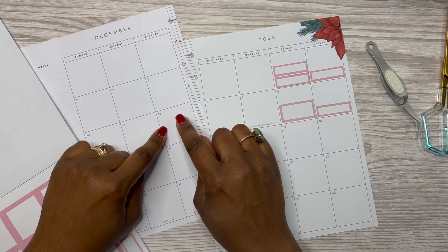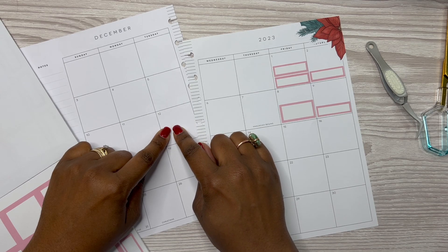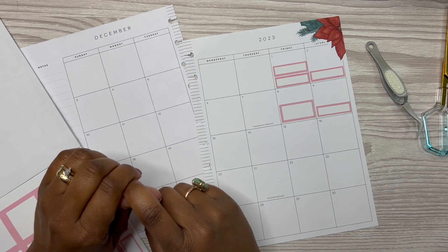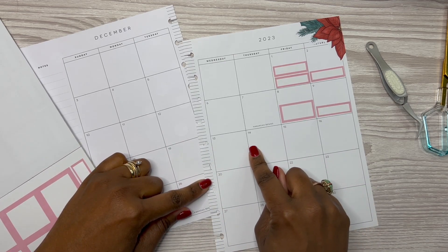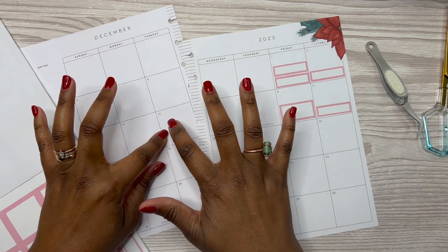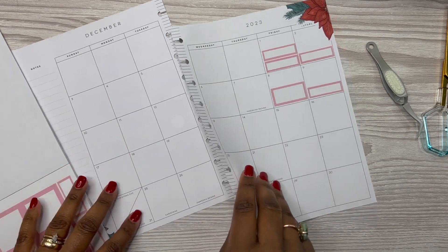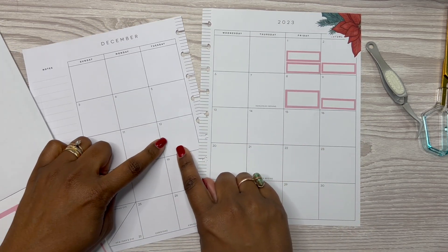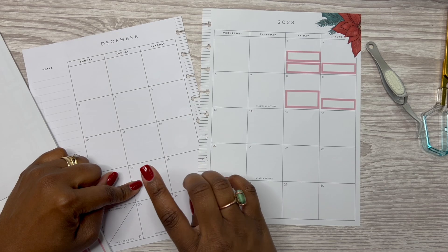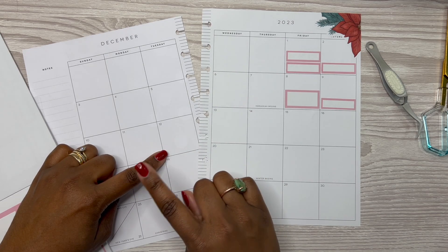On the 12th was supposed to be Rose's orthodontist appointment, but he had a final, so I moved it. I moved it to Sunday this week, but then I ended up moving that one also - something happened. He did not go on this day. I want to say he had a final. I think it was supposed to be earlier in the month, they moved it to the 12th, but then he had a final, so I had to move it and now it's like in January.